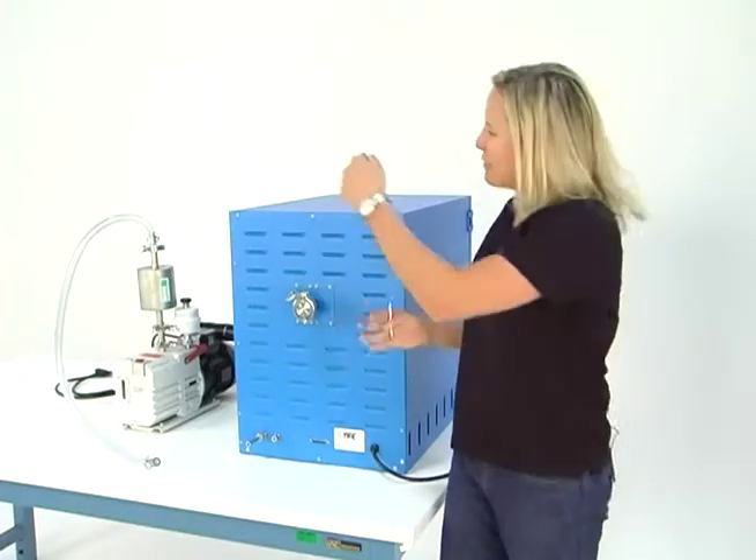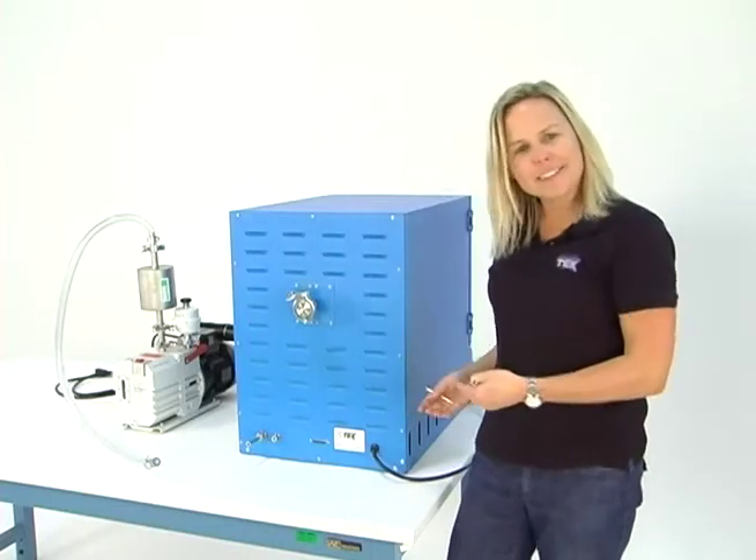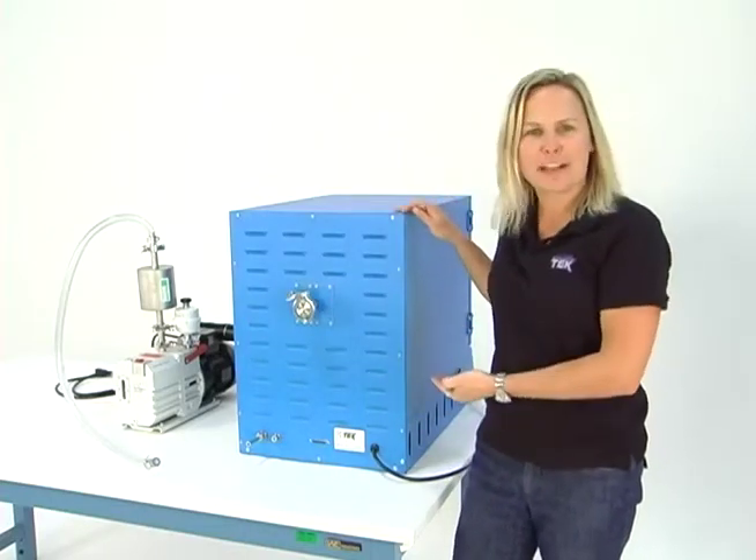Okay, everybody. Now that we have got our pump connection kit connected to the pump side, let's connect it to our actual vacuum oven.